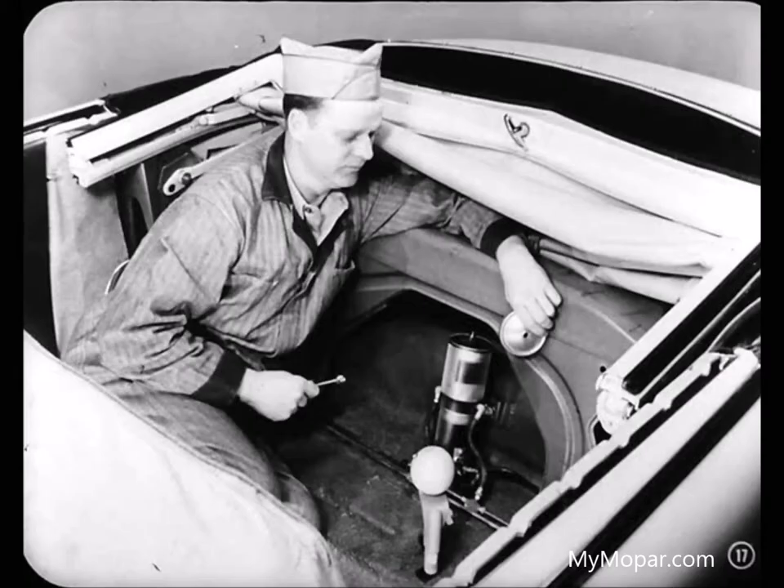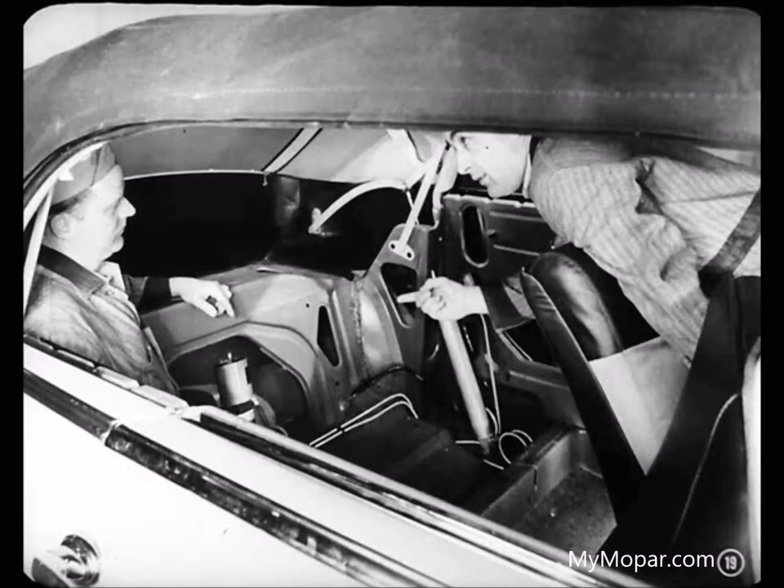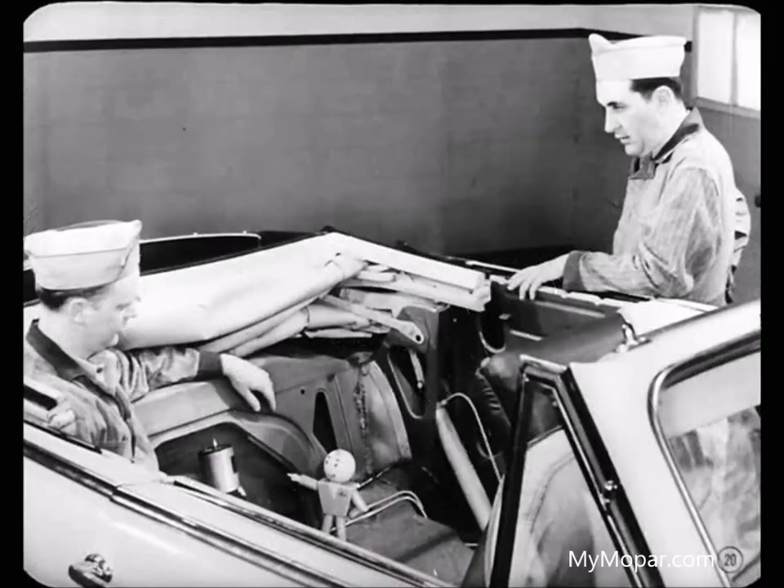With the cap off the reservoir, watch the fluid level while I raise the top. The fluid level dropped quite a bit — that's what it's supposed to do. It takes more fluid to raise the top than to lower it, so the pump takes that extra fluid from the reservoir. When the top is lowered, the extra fluid goes back into the reservoir. That's why the top should be down any time you check the level or add fluid.